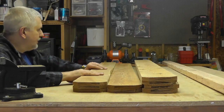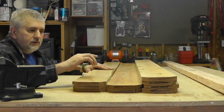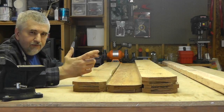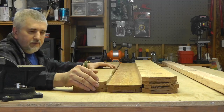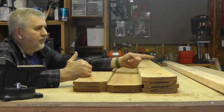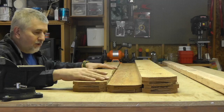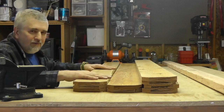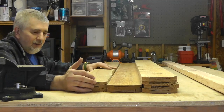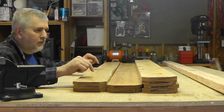I went and got some outdoor galvanized hinges — four hinges for seven bucks. The boards were $1.29 each, so the little pieces of metal ended up being more expensive than the boards.